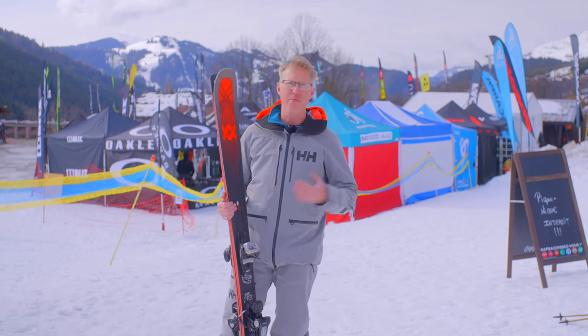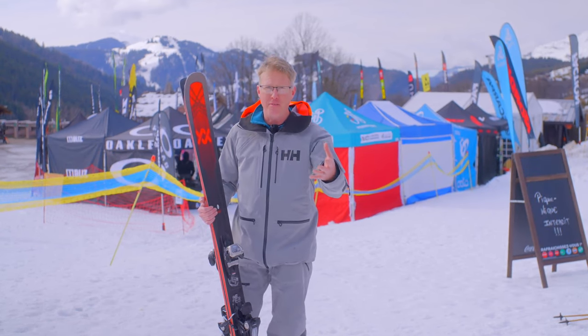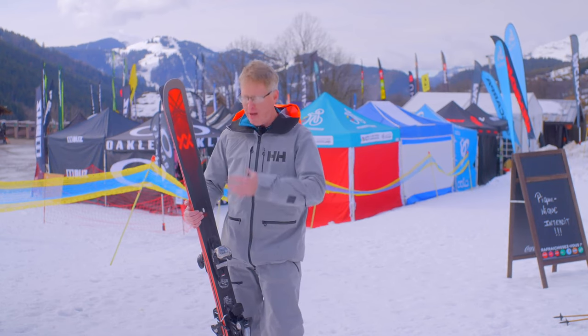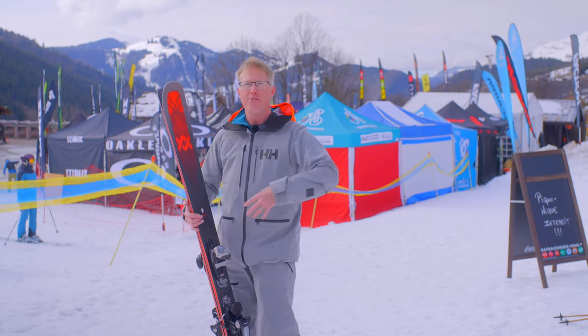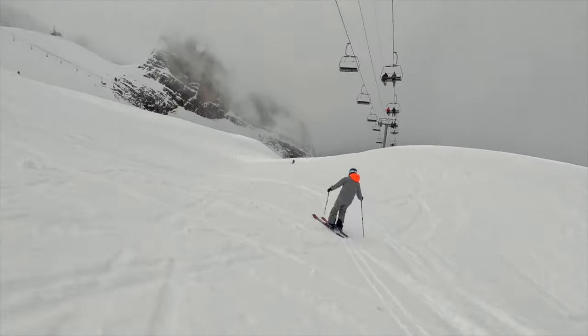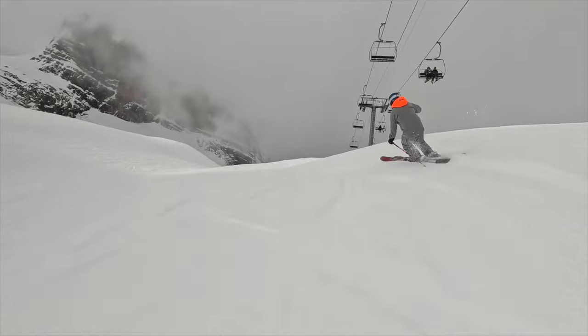How does it ski? I'm 75 kilos, so I'm not the heavier skier. Völkl have said that they've really improved the ski for my kind of build. So if you're a lighter skier and you want something really responsive and also stable, I think the Mantra is a really good option now.